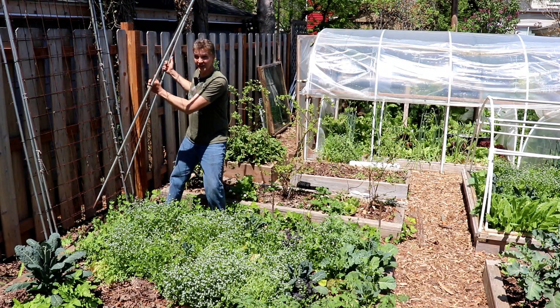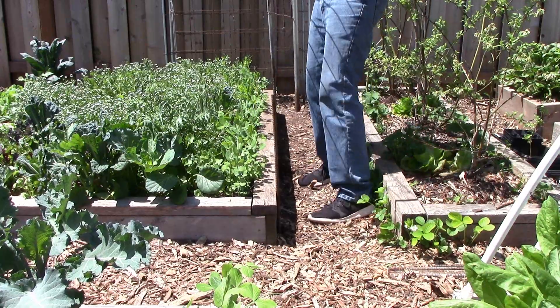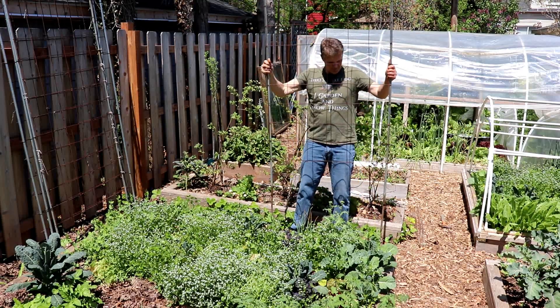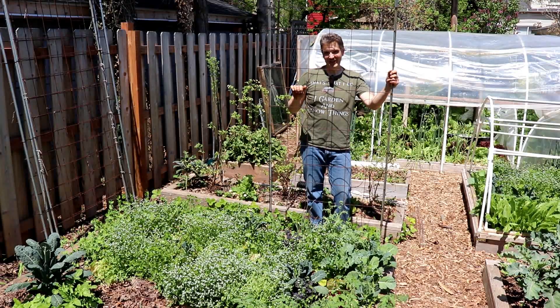Now let's slide the trellis over the rebar — get the first side and the second side. Now I'll set up the other three trellises.